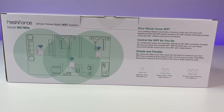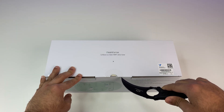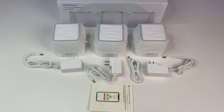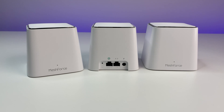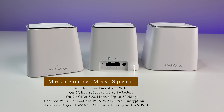In this review we will do Wi-Fi speed, coverage, and some performance tests, so please sit back, relax, and enjoy the review. First, let's do a quick unboxing and see its contents. The mesh system comes with three mesh units, three power adapters, an ethernet cable, and a quick start guide. Now let's look at the specs. The M3S mesh is powered by dual-band Wi-Fi 802.11ac standard with 2.4 GHz and 5 GHz bands.